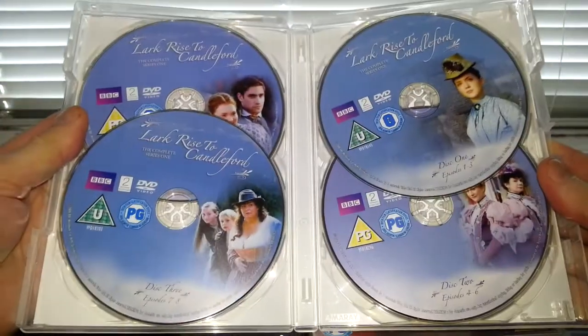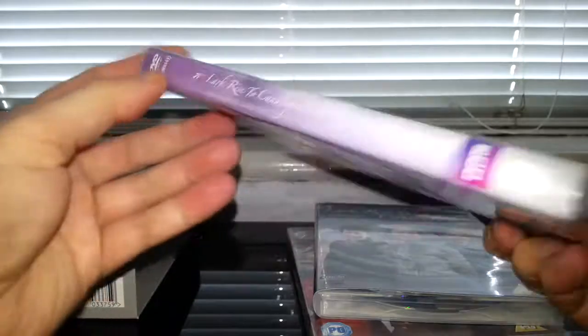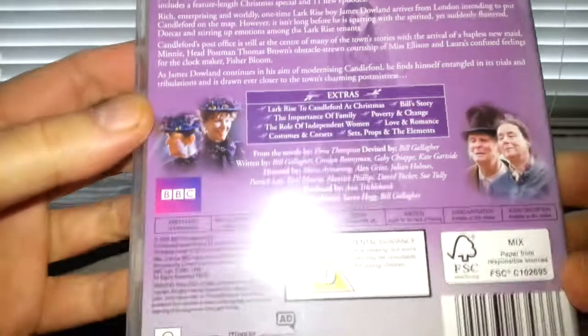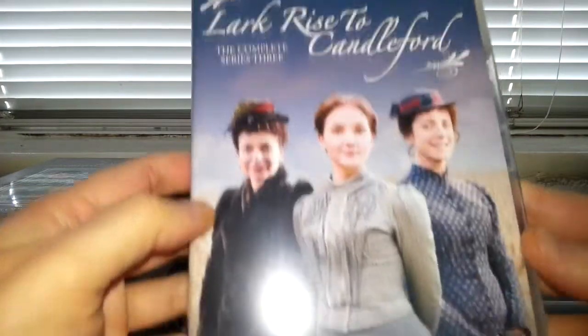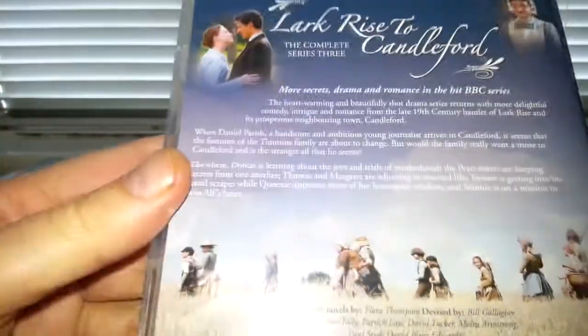Here we are, series two — the side and back tells you a little bit about it, and it also comes with extras. They all must come with extras. Series three: look at the front, it tells you how many discs it comes with, and the side and back tells you a little bit about it.